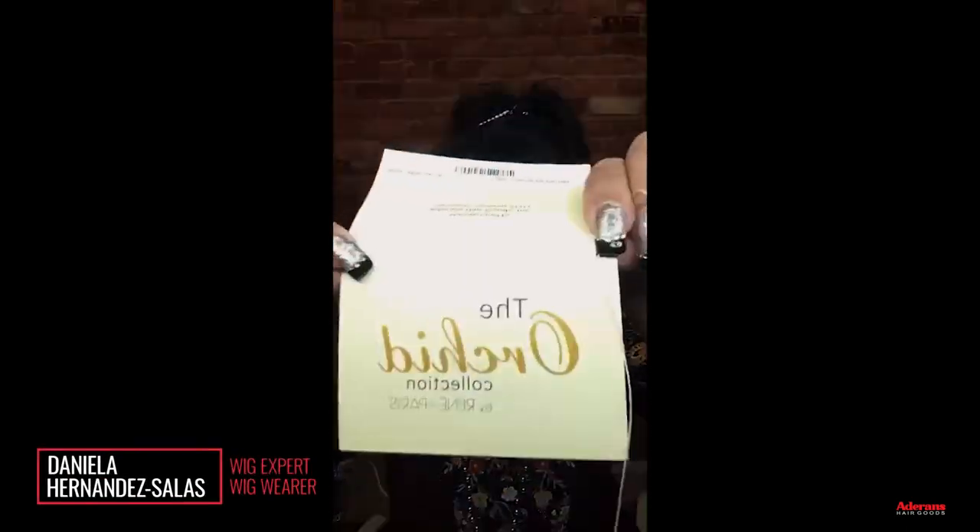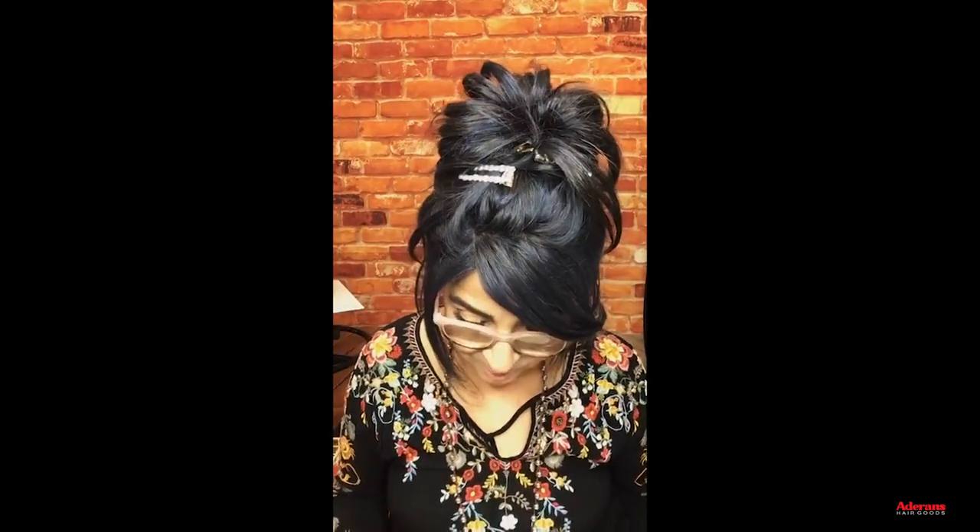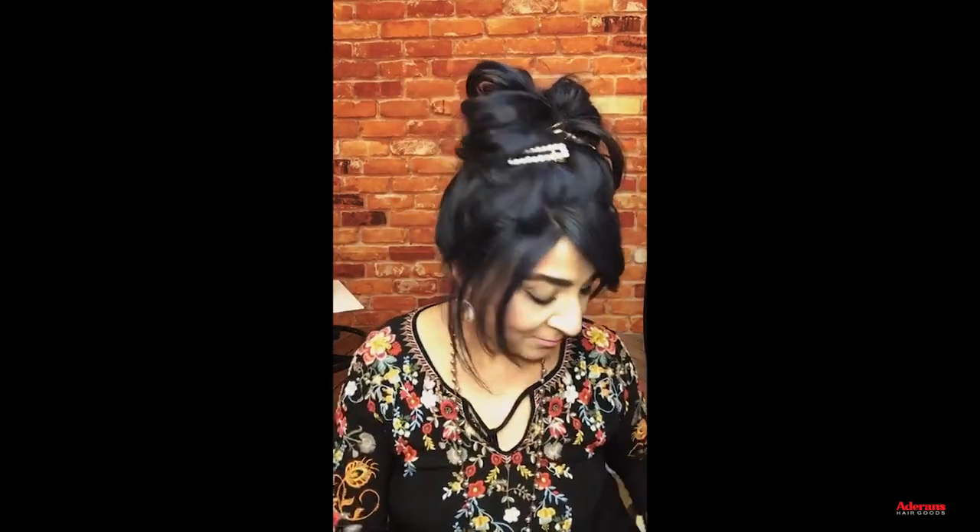Hello everyone! After I do questions, we have several styles to show. We're talking about the orchid collection today. I'm going to start off, check some questions, answer them, and then get right into it. We have a new topper that I just love, a new color, and I'm super excited to introduce you to a new style that loves heat. First of all, thank you for joining us today. Welcome to Renée Paris. I am Daniela at Texas Wig Fairy.